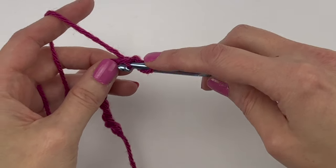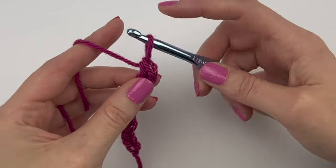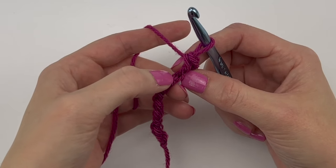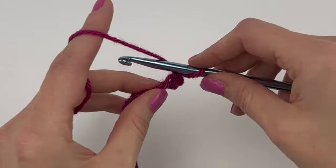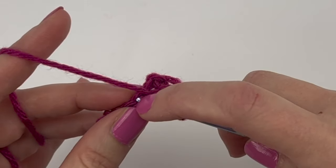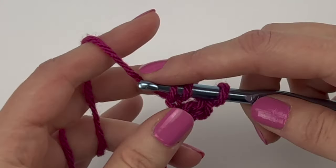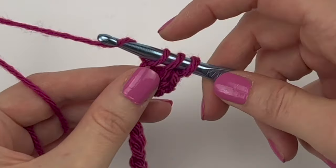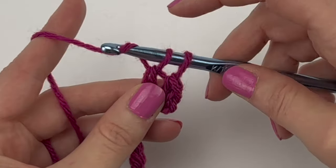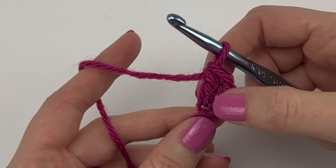Into that second chain from hook we are going to single crochet: yarn over, pull our yarn through that back ridge loop, yarn over, pull through both loops on the hook. In the very next back ridge loop we are going to double crochet: yarn over, insert hook into the next back ridge loop, yarn over, pull yarn through — three loops on hook — yarn over, pull through two loops, two loops left, yarn over, and pull through the two remaining loops.